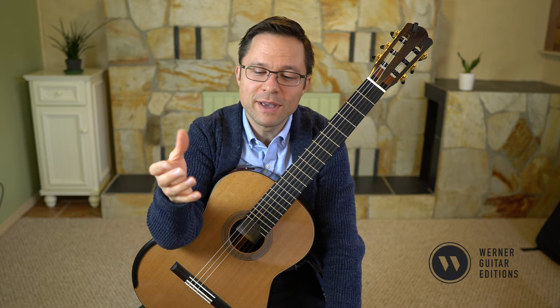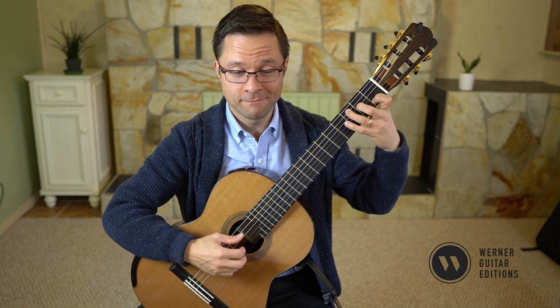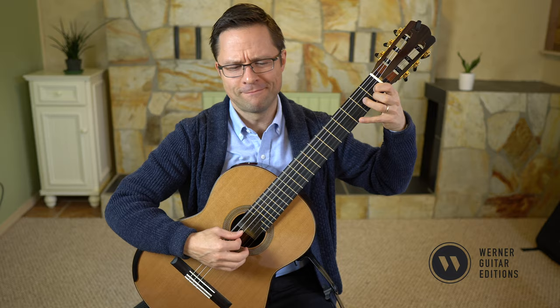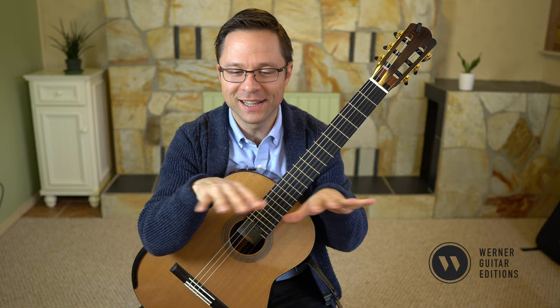Once you've learned the piece nice and slowly, maybe with a metronome, try to have some fun with it and experiment with the idea of speeding up. You could start the second half slowly, have a fun time experimenting, or you can just play it the way Meritz probably did — in a pretty straightforward way.